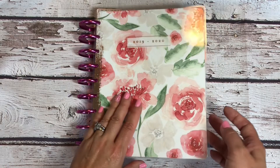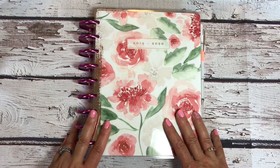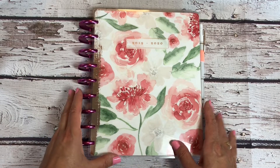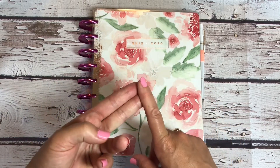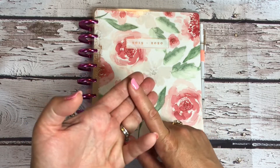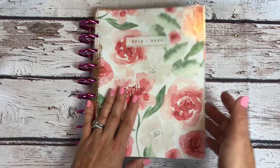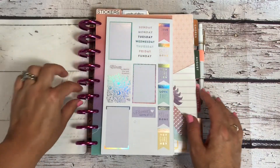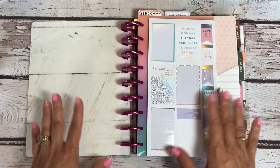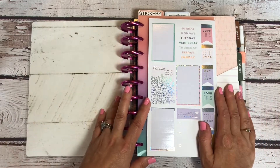So what am I using this for? Well, let's get right into it and see. This is a pretty new addition for me. I showed you guys this in one of my past videos. I decided to make this one my home journal, Instagram and YouTube tracking journal, and then like meal planning, fitness, and whatever else is left is gonna go in here. I'm not like 100% done setting it up. I'm just kind of tweaking it as I go and figuring out what works for me, and that's really just the best thing for me to do.